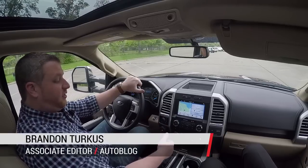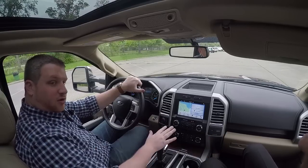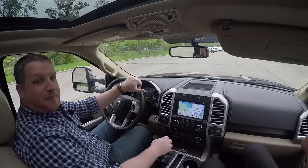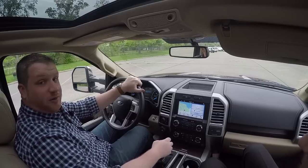Hey Autoblog, this is Brandon Turkes. I'm here with the 2016 Ford F-150 and the new Pro Trailer Brake Control and Pro Trailer Backup Assist. We're just going to do a real quick demo with it. It's a really cool system.